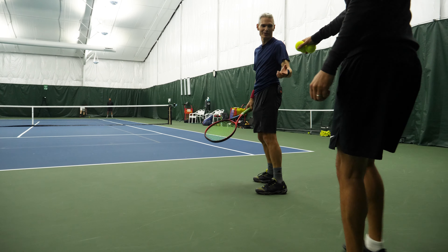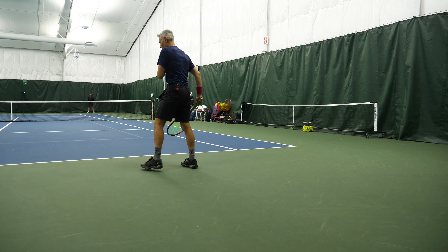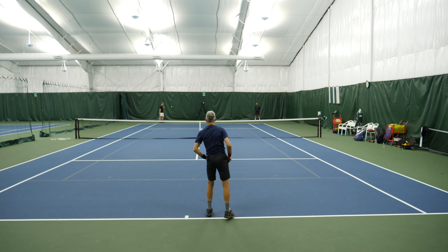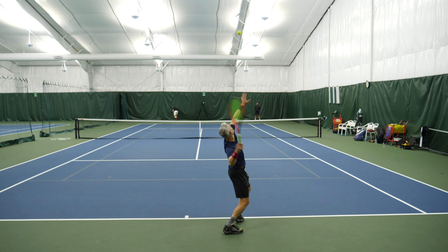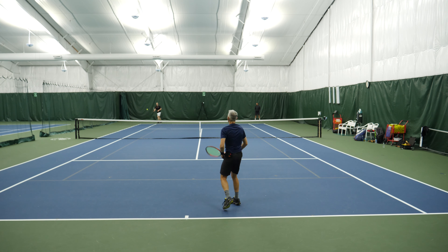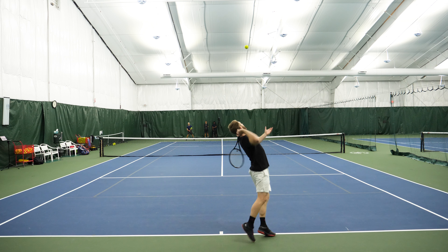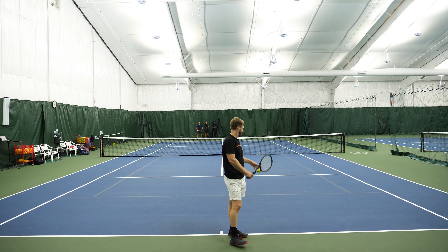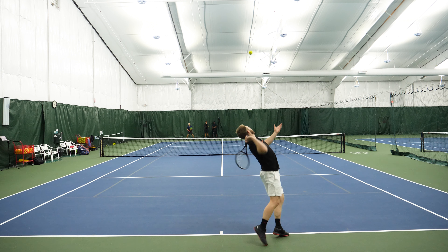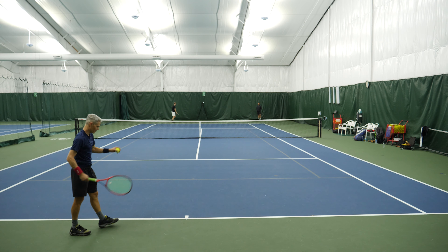So this guy, when he wants to, can have a good serve. They're going to the middle — that might be where I sort of shade. But I do think serving could be a vulnerability. He didn't seem blown away by my serves by any means. He has some great kick. It does seem like he likes the center of the court. I do not see anything going into the doubles alley so far.